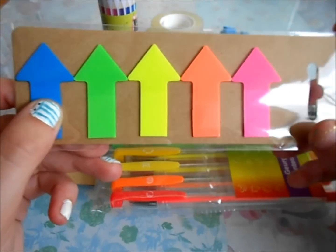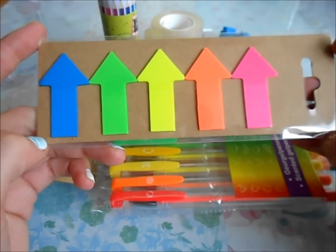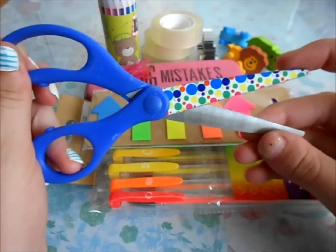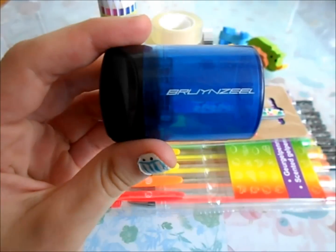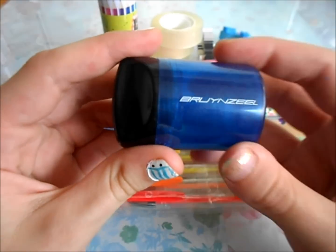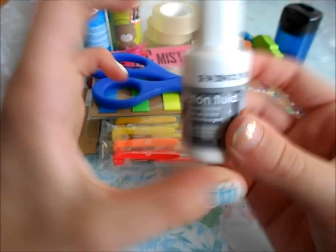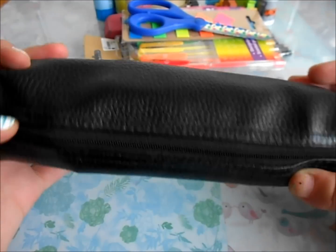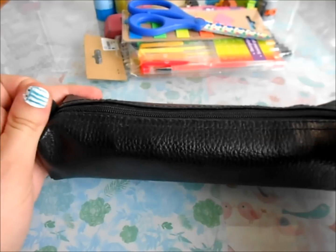Then I got some of these little sticky note tabs with little arrows — these are perfect for keeping your page. I also have some scissors that I used last year, and a little pencil sharpener that I used last year too — I just bought another one and this works really well. I also have a glue stick and some correction fluid, or just white-out, whatever you want to call it. And then here's my little pencil pouch — it's just black and looks kind of like leather, but it's not. I used this last year but it's still in good condition.